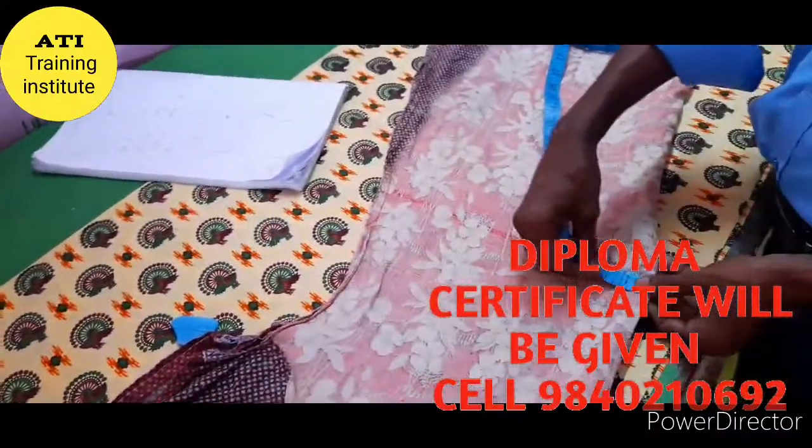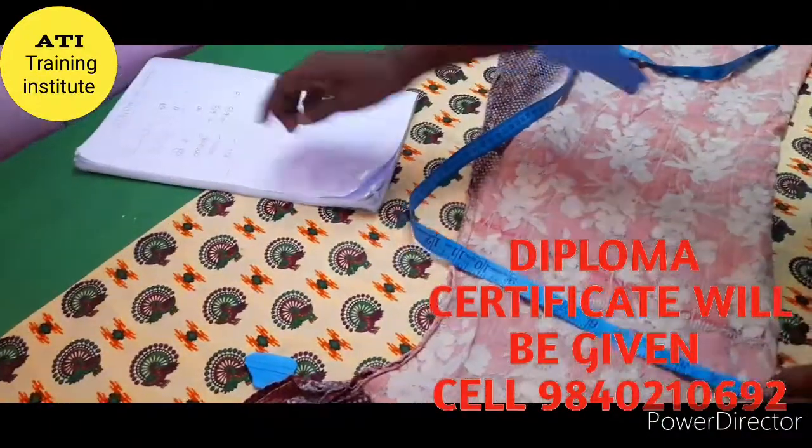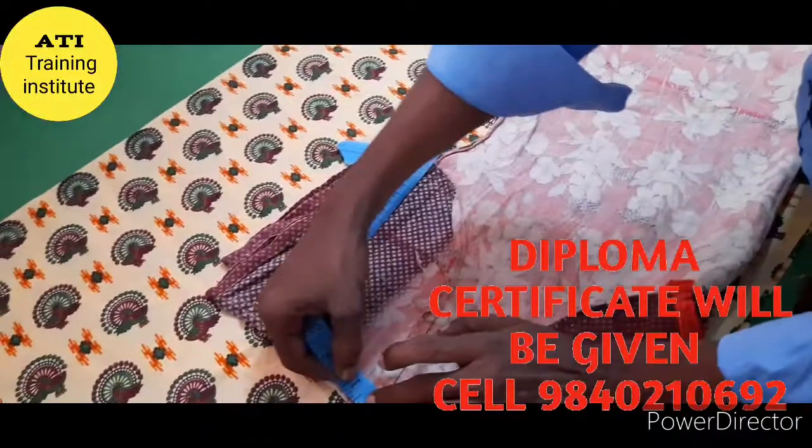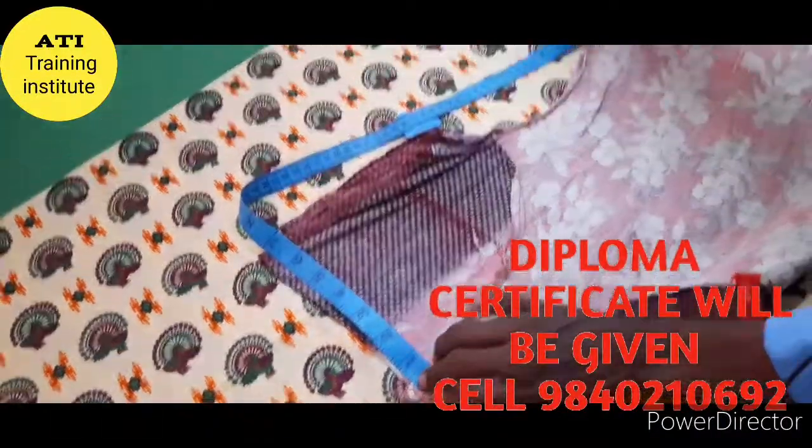Then you can fold it on the arms. On the other hand side, we are going to make 5 more.